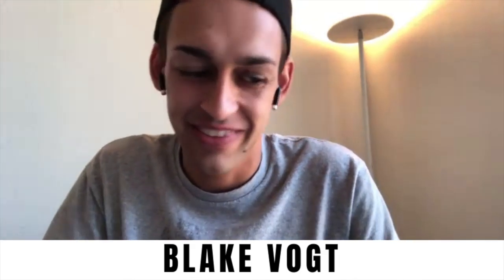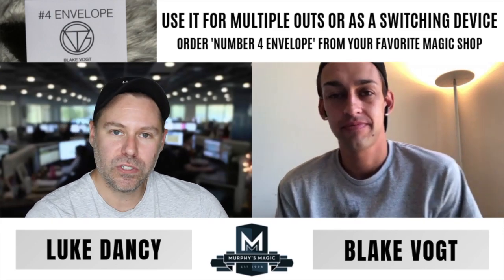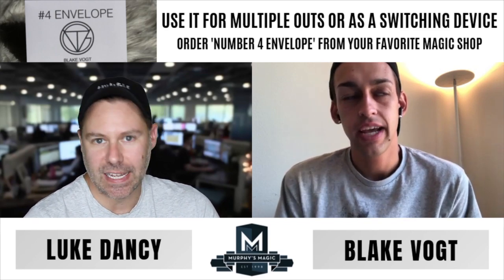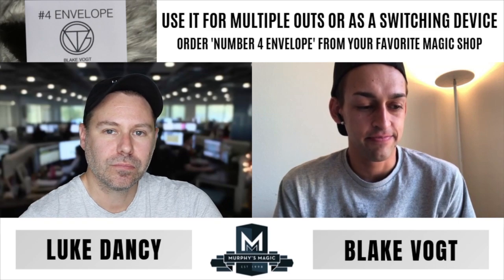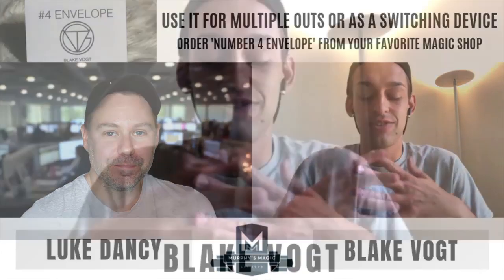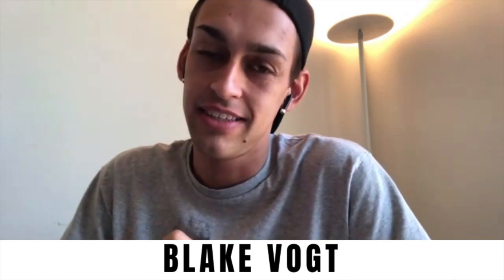Yeah, 100%. And I think that's a very important thing to note — once you open it, they're the ones that reach inside and take out the object, and they'll be able to see there's nothing else in there. That to me is one of the best parts. I don't want to over-hype that principle or lie to anybody — you definitely should not say 'is that the only thing in the envelope, can you check all the other sides?' But if you're doing the right trick, all of the heat and attention should be on whatever they just removed. That's why I've never had anybody discover the other pockets in the envelope.